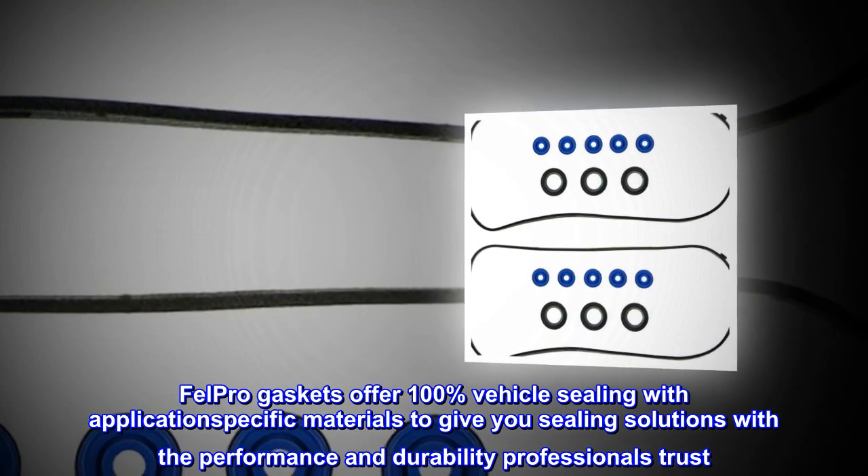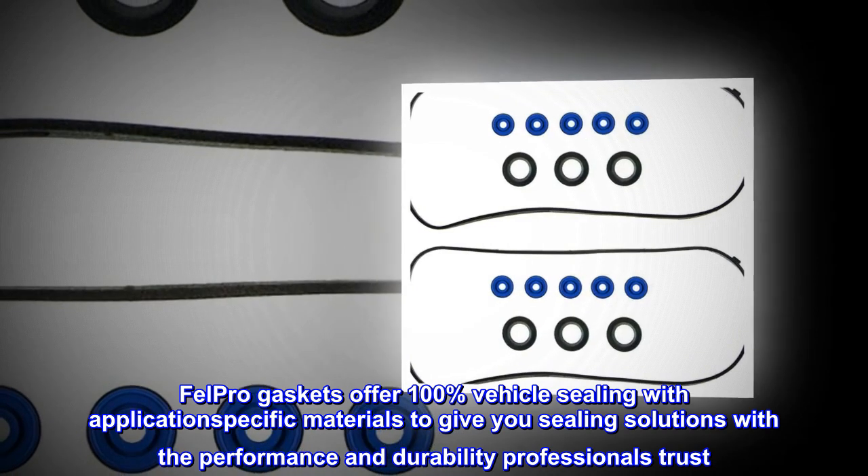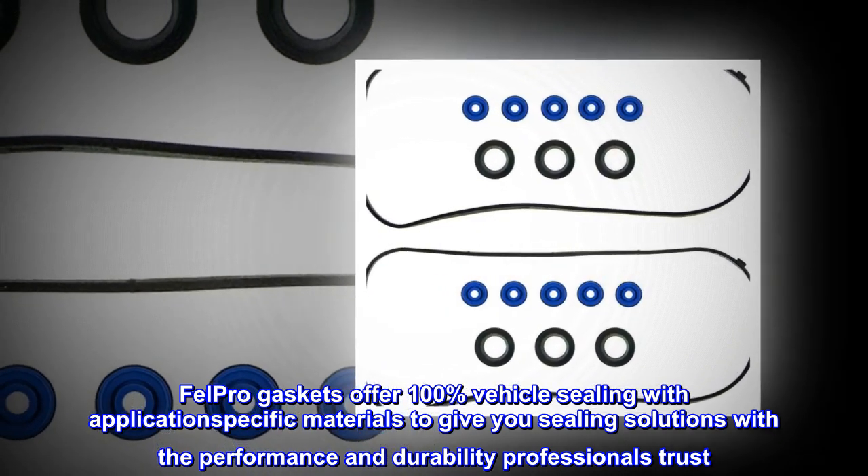Fel-Pro gaskets offer 100% vehicle sealing with application-specific materials to give you sealing solutions with the Performance and Durability Professionals Trust.